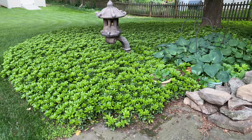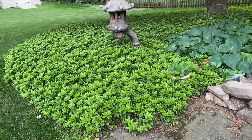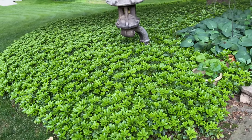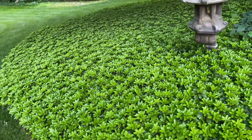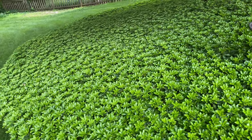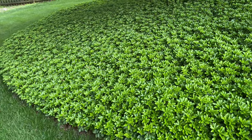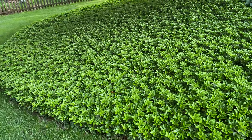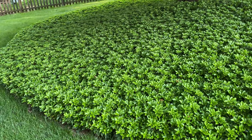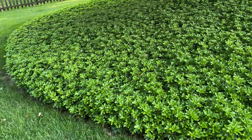This is the same area that was featured in the original video. It's filled in quite nicely — this is all new growth. It actually looked about this thick probably about the second or third year after I planted it, so it does fill in pretty quickly.